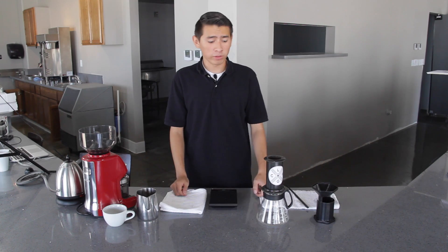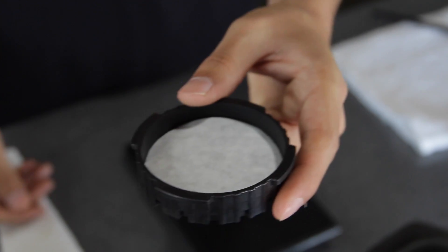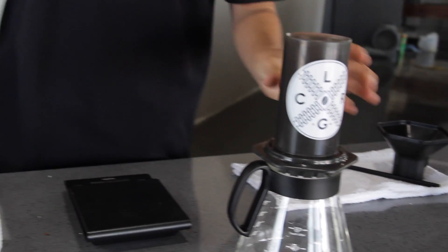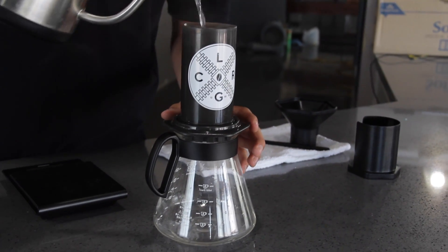Now that you have your 20 grams of coffee ground, you want to get your AeroPress, a filter, and put it in the AeroPress filter basket. You want to fasten the basket to the base of the AeroPress, and you want to pre-wet the filter. The reason we do this is to get rid of any paper flavor that may have been left over from the factory.